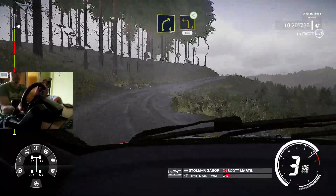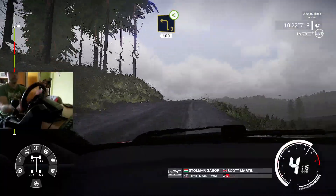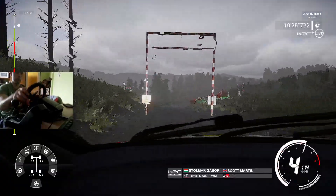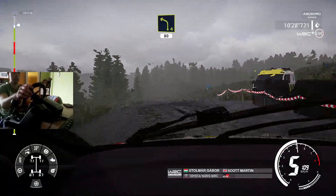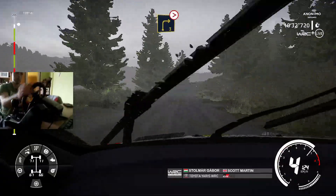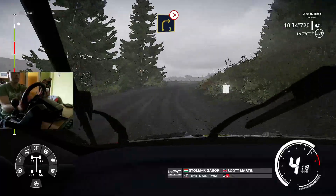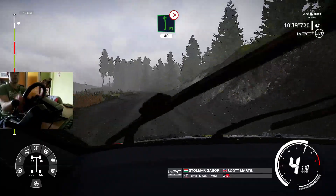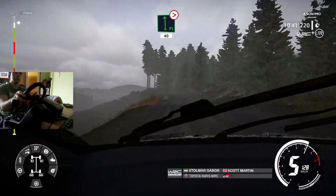100. Left 4, short, small cut, 80. And brake, right 3, short, tightens, over crest. Flat left, keep in, tightens, 40.